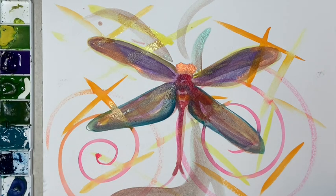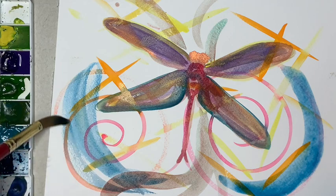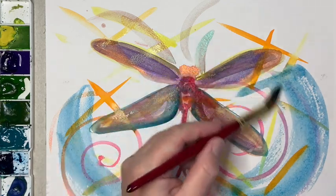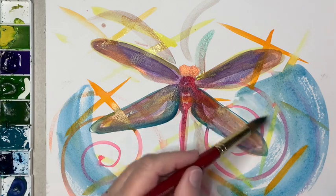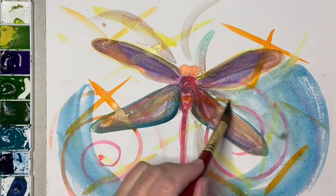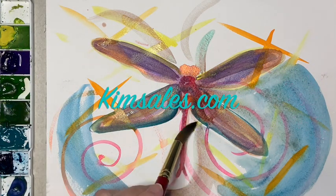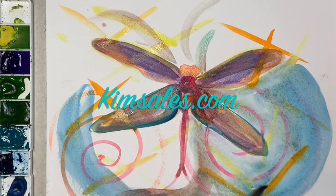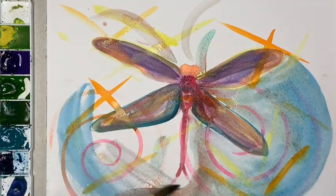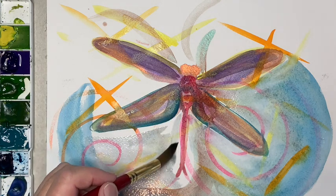I'm going to water the blue down quite a bit and add it over some of those other colors to see what I've done. I'll just keep dragging that light blue — with more water, that dark blue becomes a pretty light blue. It's interesting as I put the water in the blue and it picks up the pink and the yellow — it makes this duskier blue, which is quite pretty.